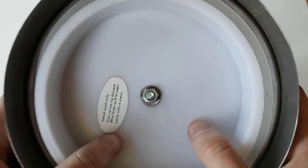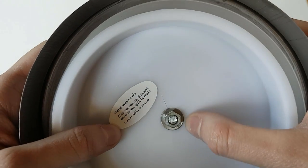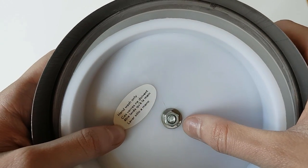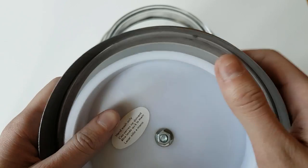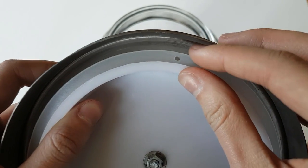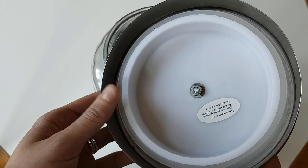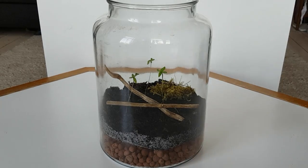I bought this jar because it is supposed to be airtight, but as you can see, it has a screw in the middle and some cracked plastic around it. So I'm going to put silicone sealant around and on top of it to truly make it airtight. There are also some holes in the rubber seal, so I'll put vaseline around the edge. Now that I've done that, I can seal it off.